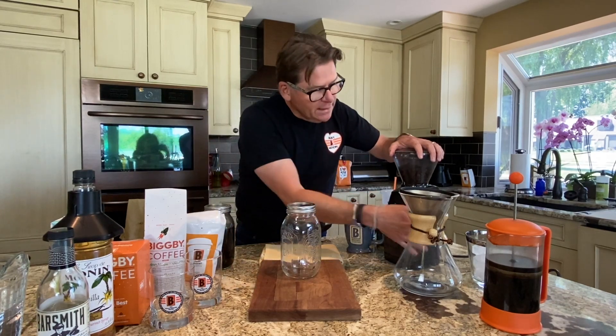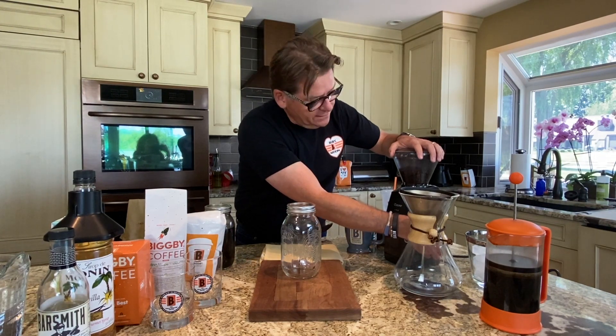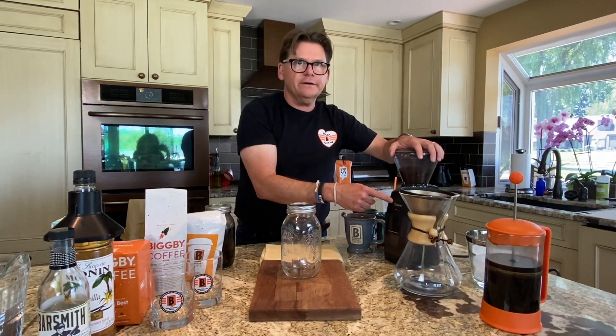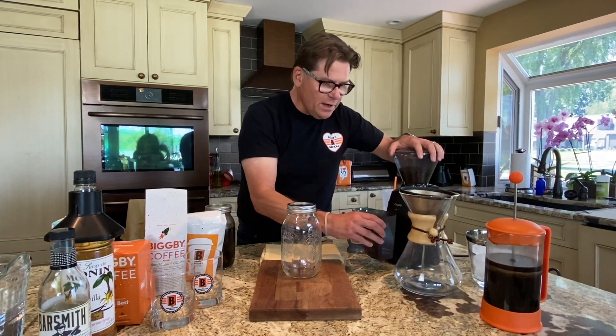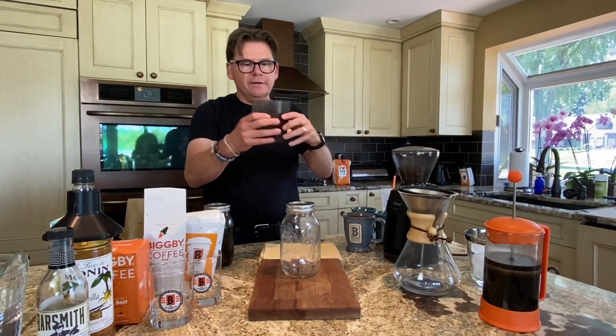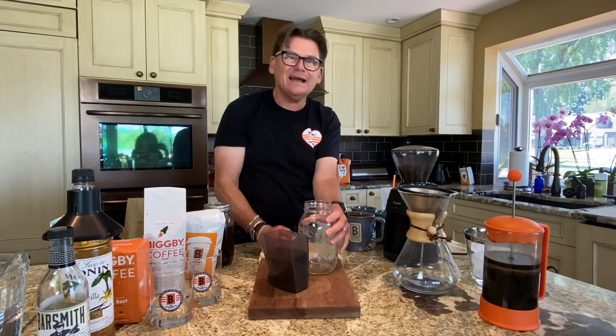Bigby Best comes ground auto-drip. I would grind it fresh using my Barraza Encore grinder — this thing costs about $370, so you might think twice about getting a grinder, but it works really well. I've already pre-ground some coffee so you don't have to listen to me grind.